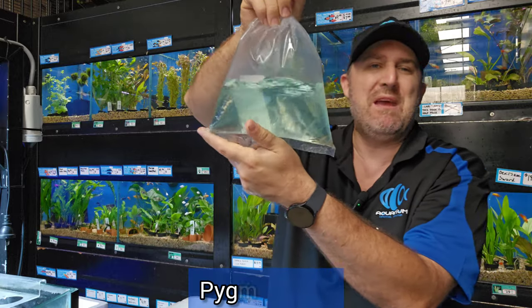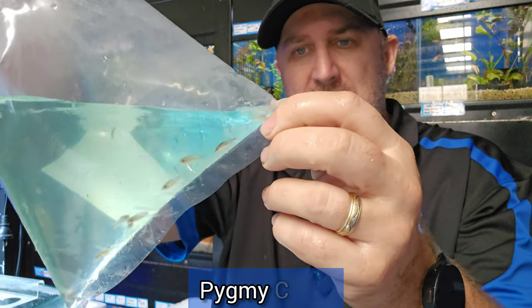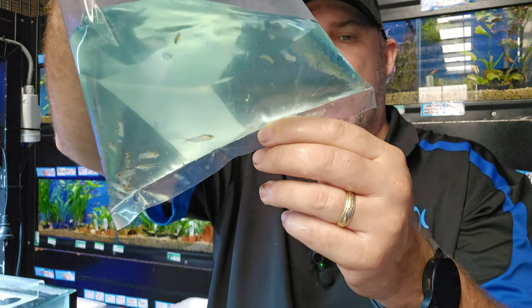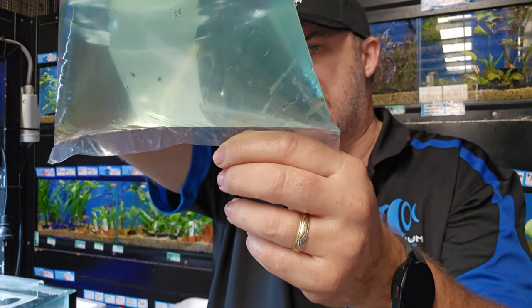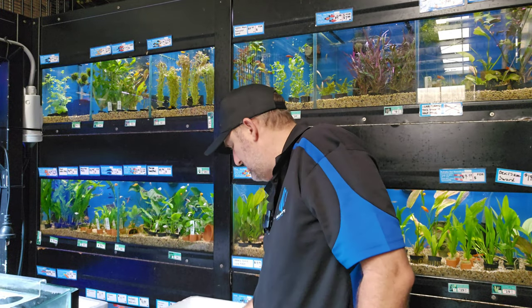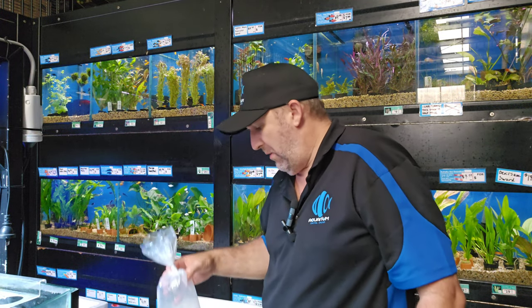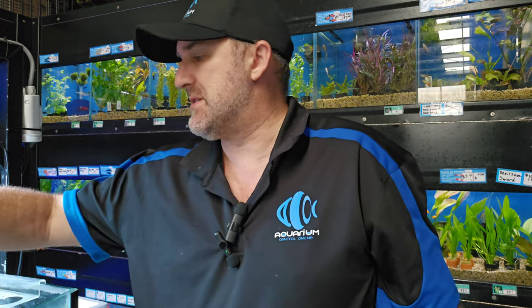We've got some little pygmy corydoras — itty bitty ones, only about one centimeter in size. Good little nano fish for those nano aquariums. We also have the orange Venezuelan corydoras — we got some last week and they were really really good quality, so we've got more from the same supplier. They look very similar to a bronze corydoras but get a little bit of an orange blotch to them.